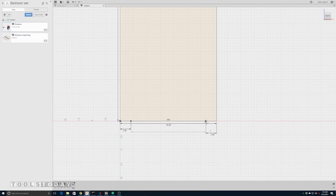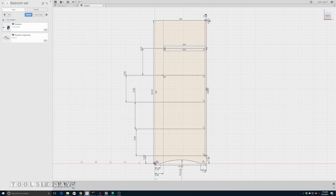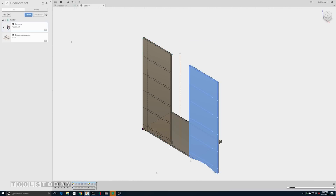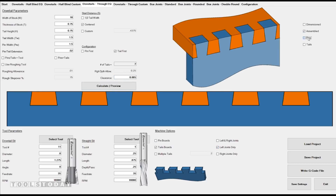I get started by modeling the dresser in Fusion 360. I don't try to model every aspect of it, just enough to be able to do the CAM in order to cut it on the CNC — where each drawer divider will go, the appropriate grooves and dados — and then I'll just mirror that side to get the matching other side. Then I'll jump into Joint Cam, which is a piece of specialty CAM software for generating CNC cut dovetails, and just find a pattern of dovetails that looks nice.